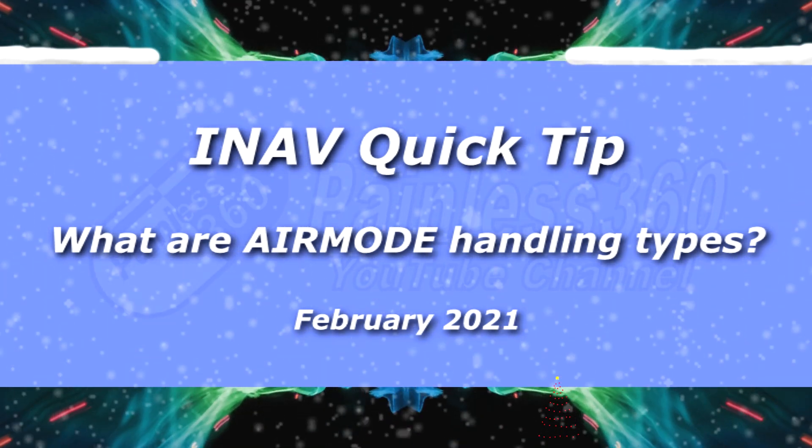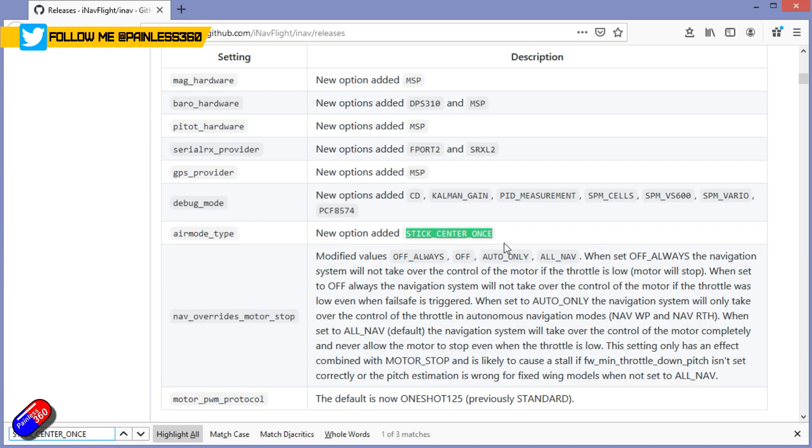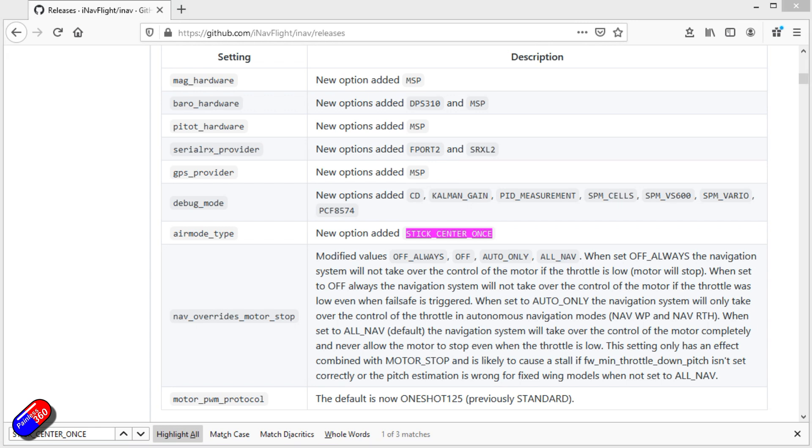Hello and welcome to the video. This is a very quick video on something called Air Mode Handling Types in iNav. There's a new one introduced in iNav 2.6 called Stick Center Once. You've probably seen it in the documentation and looked around trying to figure out what it actually meant. It's not yet listed in the wiki as I'm making this video, but I'm sure it will be soon.